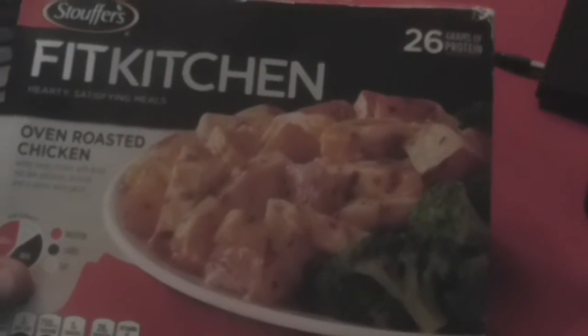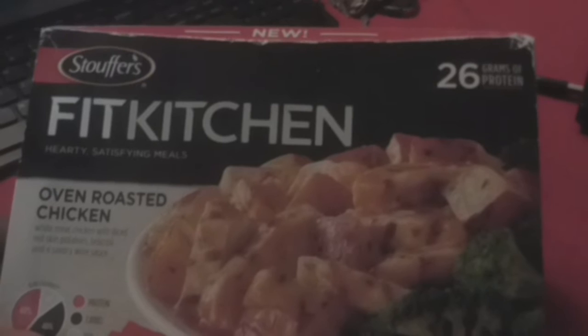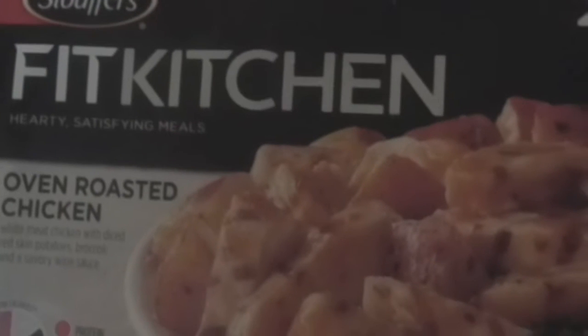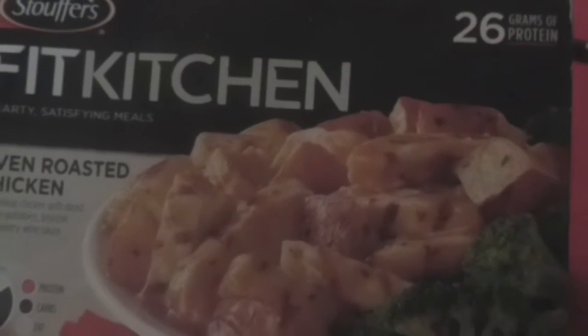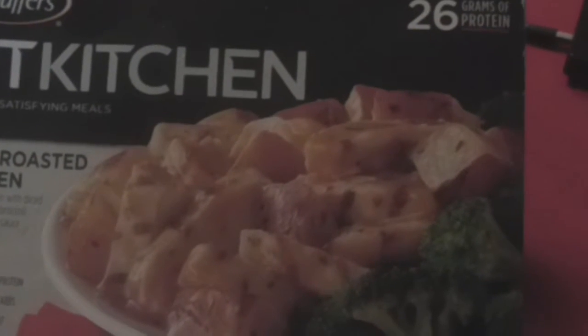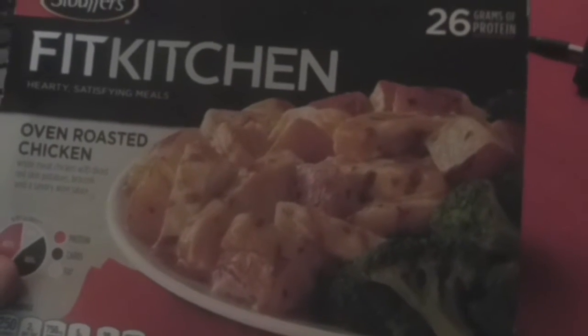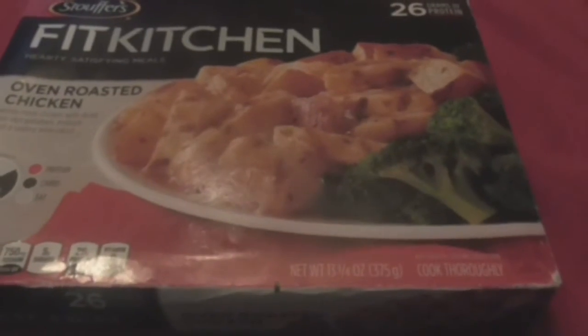Welcome to Marcus Reviews. Today is the Stouffer's Fit Kitchen oven roasted chicken and white meat chicken with diced red skin potatoes, broccoli, and a supposed savory sauce — only 250 calories. I'm going to pop this in and see what it's about.